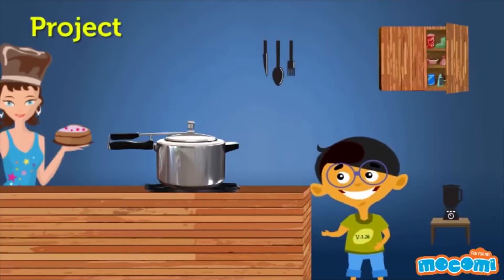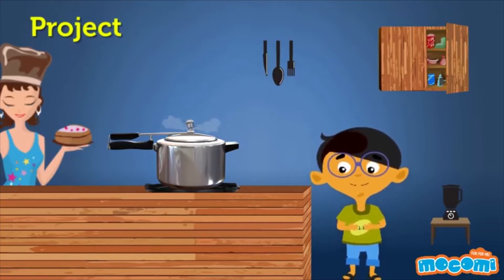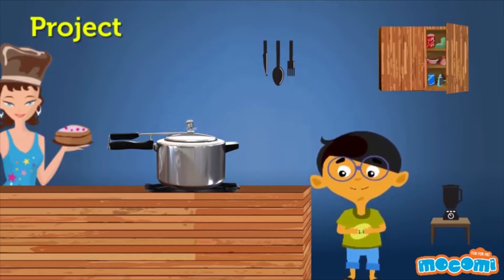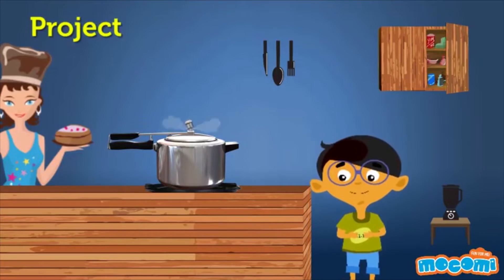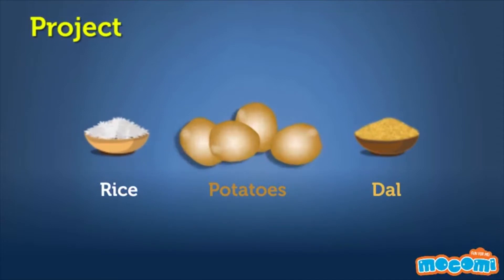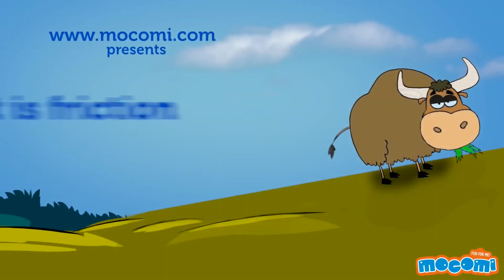Project: ask your mom how long different foods would take to cook inside a pressure cooker. Ask her to tell you in how many whistles, not actual time, when she's cooking these different foods, and see how long it actually takes. Here are some foods you can try: one cup of rice, four potatoes, one cup of dal.